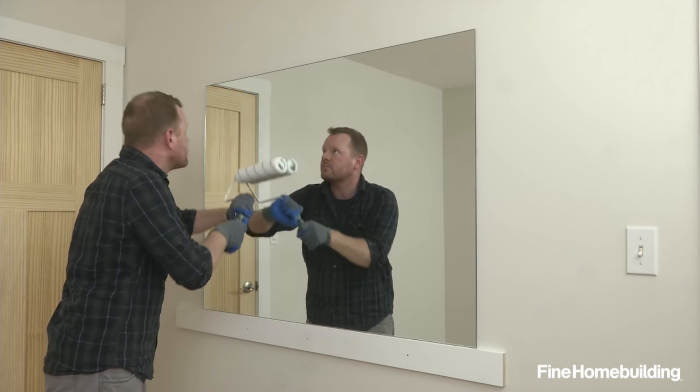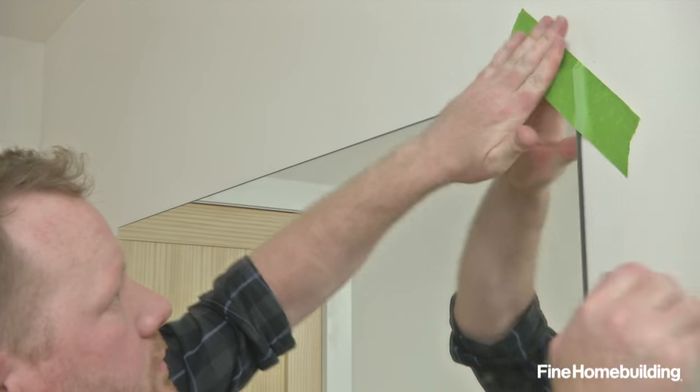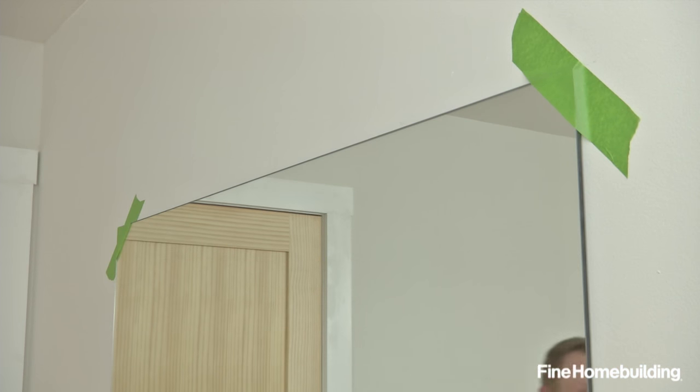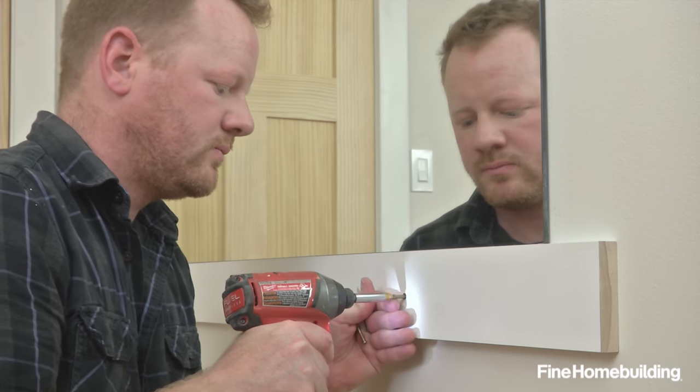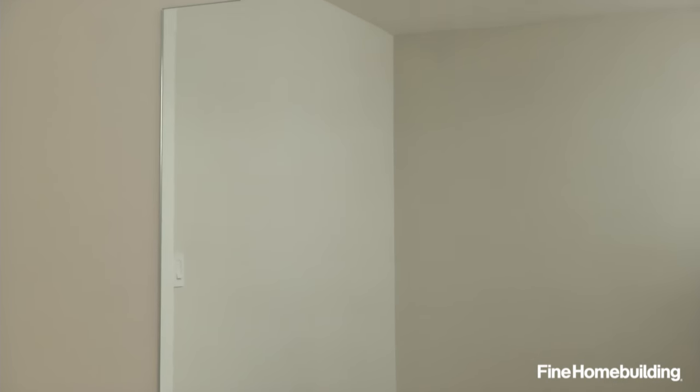Then press the mirror firmly into the wall using a clean paint roller, and apply strips of painter's tape to the top corners until the adhesive sets up. Once set, remove the brace, patch and paint any small holes, and the installation is complete.